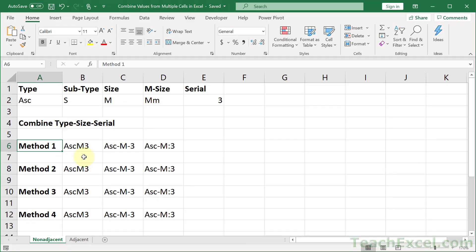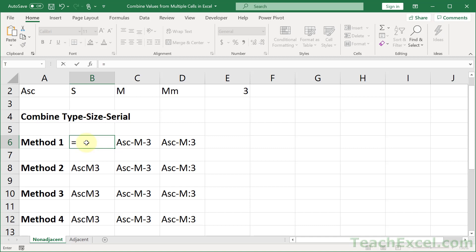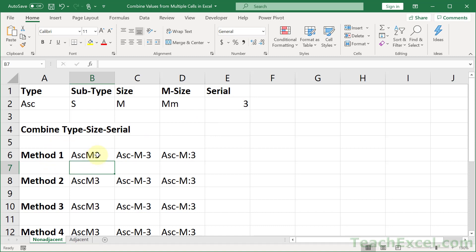For the first worksheet, I'm going to show you how to combine non-adjacent cells. We want to combine type with size and serial number. This is the simplest way to do it and it works for any and all versions of Excel. You type equals, go to the first cell, click it, then do an ampersand — shift+7 — then select the next cell, ampersand again, and the next cell. Hit enter and it combines the values from all of those cells.